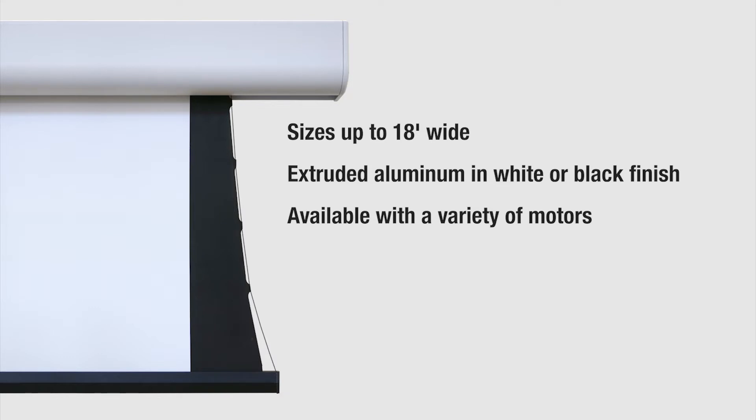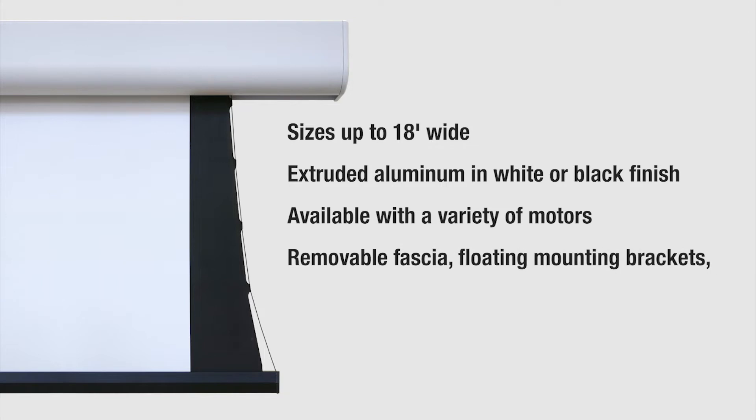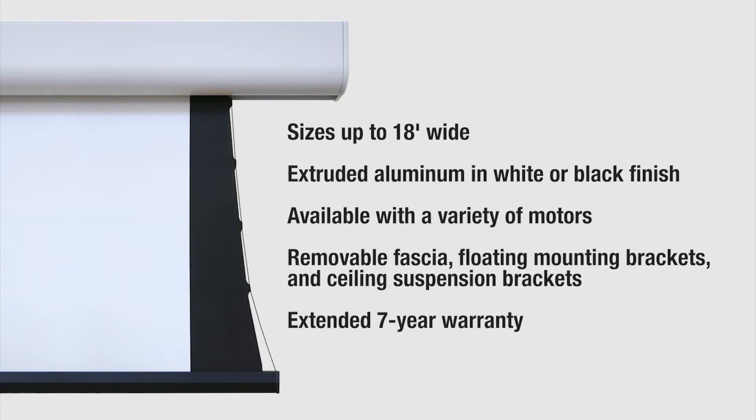Some of the special features of the Acumen series include a removable fascia for total access to the roller, motor or electrical applications, as well as floating mounting brackets for easy install and ceiling suspension brackets. Plus Draper offers an extended seven year warranty on this series of projection screens, which is the best in our line.